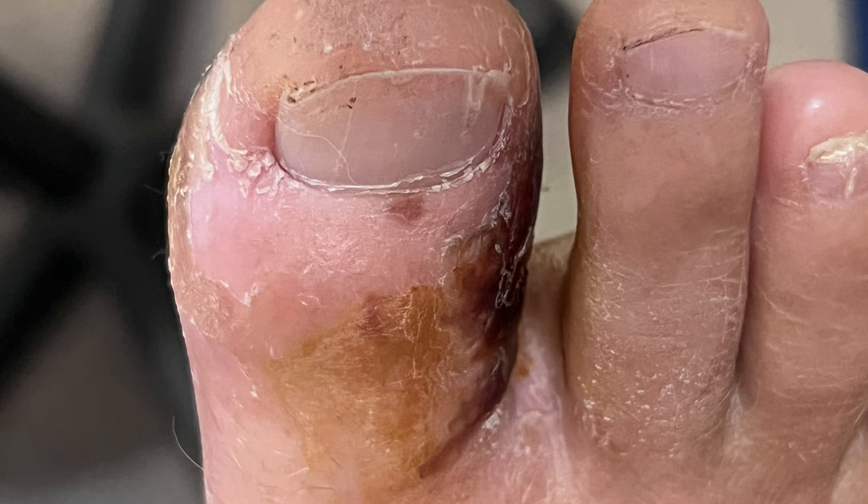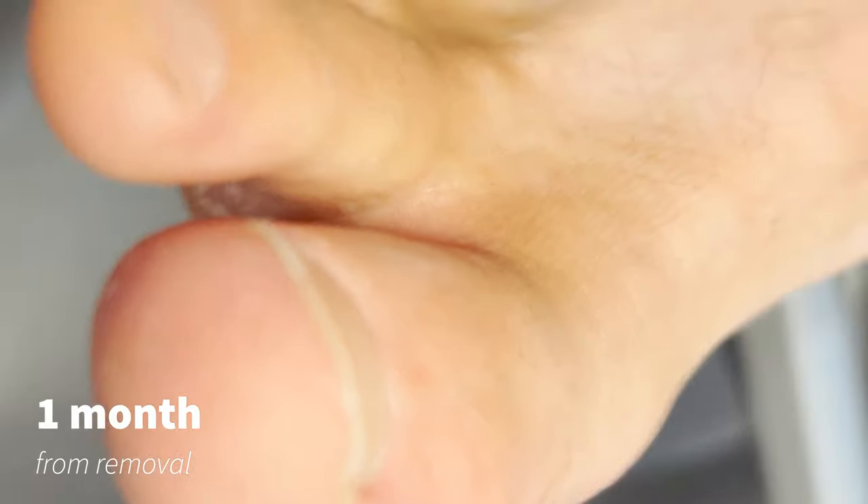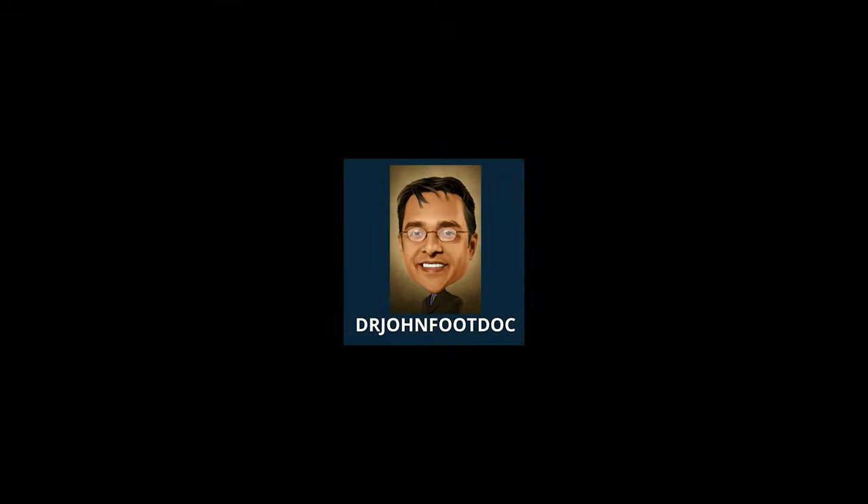So if you ever get stung or impaled by a barb, you've got to make sure that it's completely taken care of by a doctor. One month post-removal, he's looking great. The wound's all healed, and we finally have a happy patient who will be very careful next time he goes fishing. Hope you enjoyed — we will see you next time.